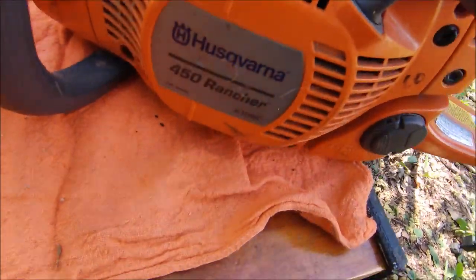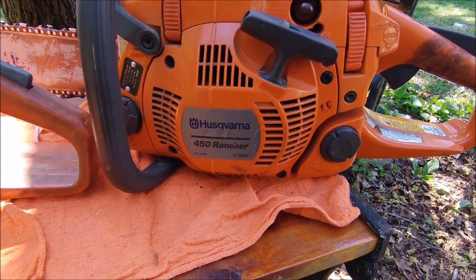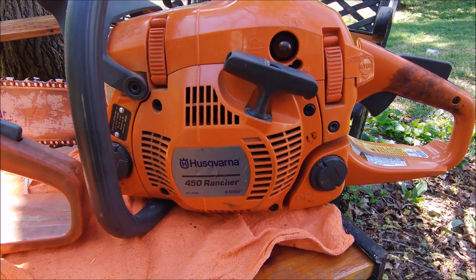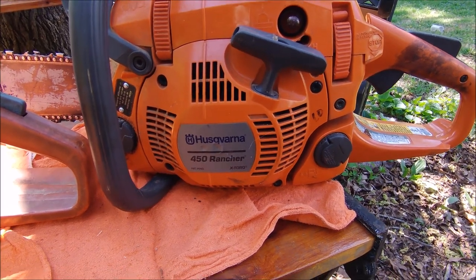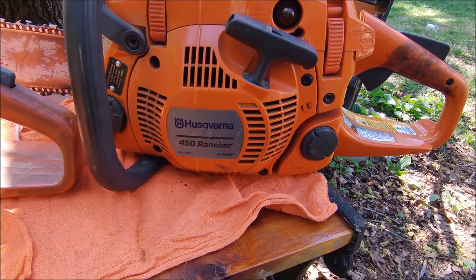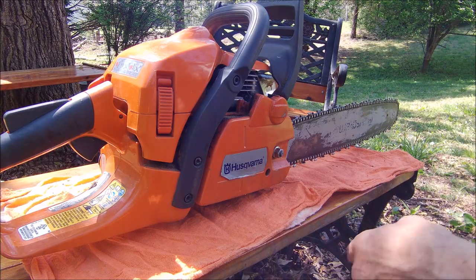Give me just a minute here — we're going to start taking it apart and I'm going to show you how to remedy it. I got mine burning just about a tank of oil to a tank of gas now, so I'm a lot happier with it. We've got to take it apart to fix it, but it is fixable.